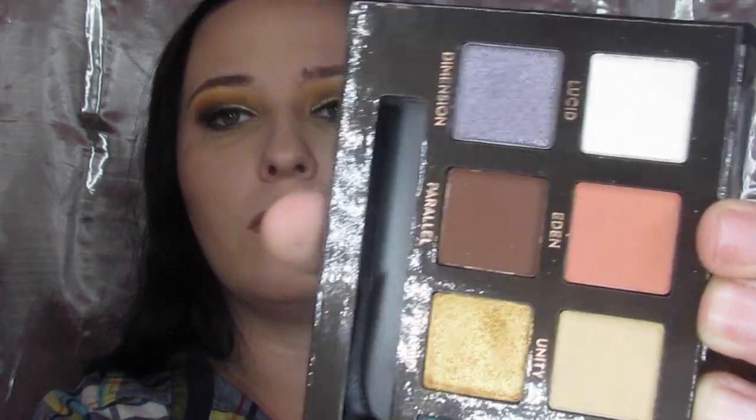I put Sphere in there, then went into Eden — which I probably should have used on my crease but forgot — and put it in the middle of the lower lash line as an in-between shade. Then I went into Saturn on the outer V of my lower lash line to tie everything together with my crease. I blended everything together so it all flowed, then for my inner corner I took Lucid — and if you use it with your finger it is just so gorgeous, it pops. I also put a little bit on my brow bone.